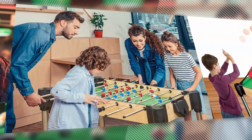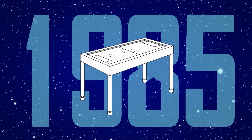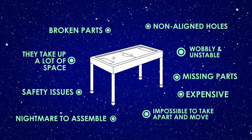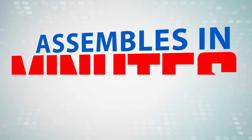Introducing Ambassador Games Tables, the next generation of Games Table. For the past few decades, Games Tables have been made the same way and had the same problems. Ambassador Games Tables was started to solve all of these issues.